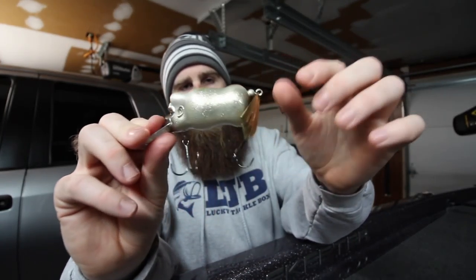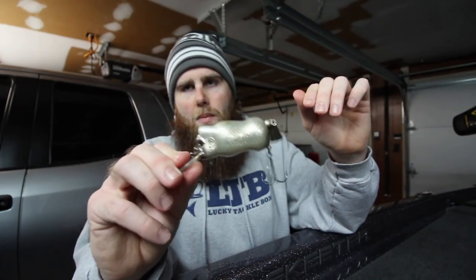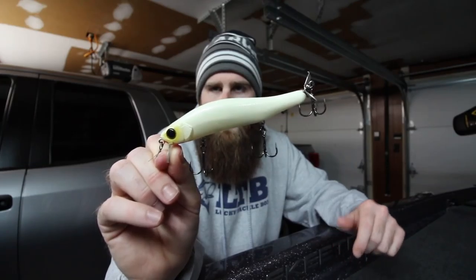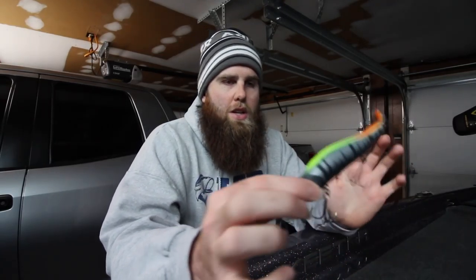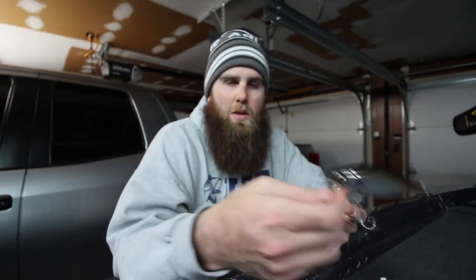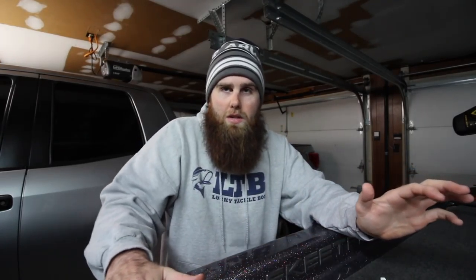The BBZ-1 Rat doesn't have any rattles, but it has a big loud blade on the back that pops back and forth and makes a loud sound. With wake baits, that seems to be their deal — they're loud, they're big, they're intrusive, they make a lot of noise, just like the Whopper Plopper does. But I couldn't really interchange the two; I thought maybe if I threw the Chan Wake in the same spots as the Whopper Plopper I'd get bites, but I never did. So I really want to figure out the niche for wake baits and become a lot more confident in all these baits.